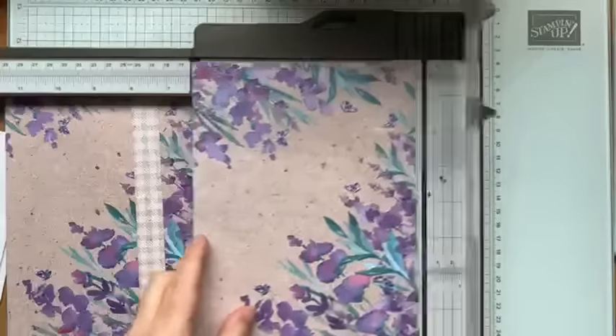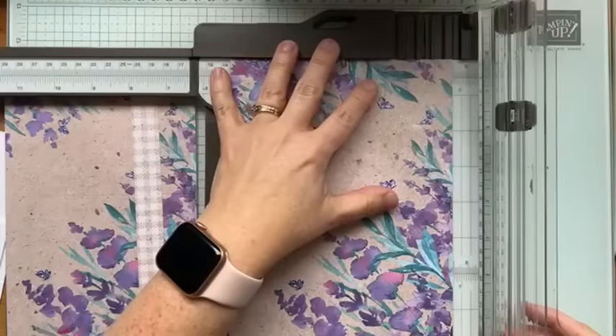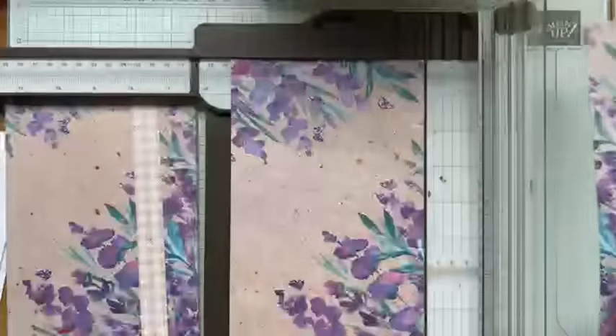You should now have a six-by-twelve inch piece left. Cut another three-quarter inch strip off the bottom — that's three-quarter by twelve inches — to decorate the insides of our cards. Then cut the remaining piece into three four-inch pieces and set those aside.